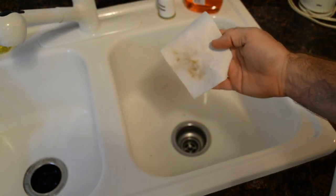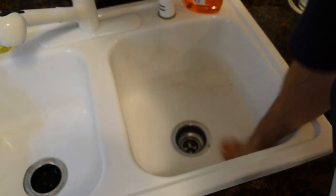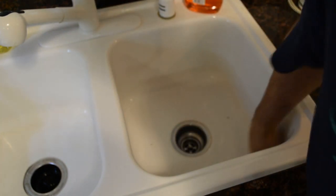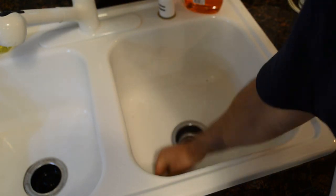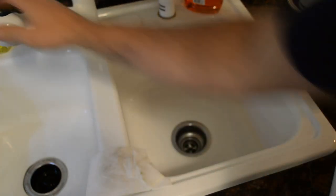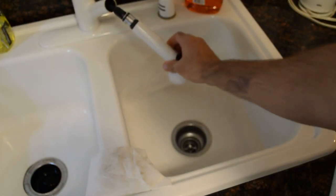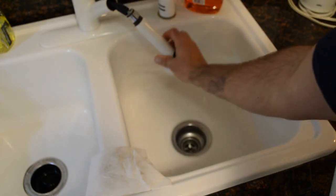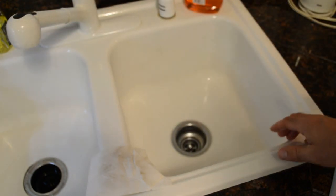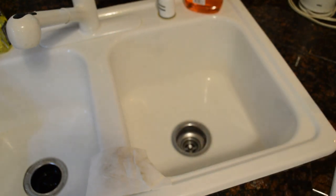Look at all that dirt already — it's crazy. And like my last review, these things truly do work. The only thing I find — and it's happening with the sheet — is the sponge rips pretty easily, and this, if you're not careful, rips pretty easily as well. Let's wash this out. Night and day difference in the cleanliness. You can see the stainless steel shining. So it worked very well.